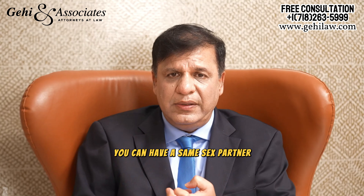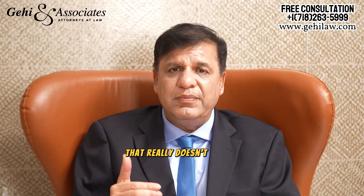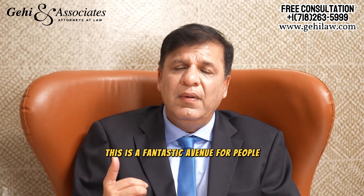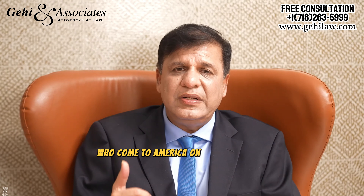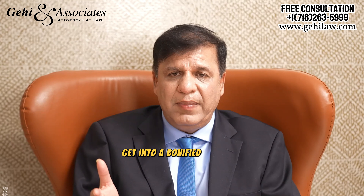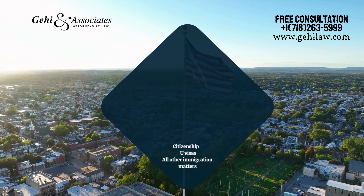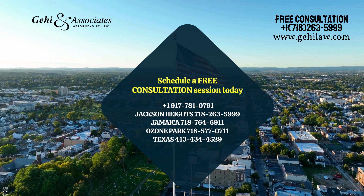You can have a same-sex partner or a partner of the opposite sex — that really doesn't matter. This is a fantastic avenue for people who come to America on a visitor's visa. If you've overstayed your visa, get into a bona fide marriage, get married, and apply for a green card. Get a free consultation today — call the number on your screen or visit our website, gayhelaw.com, to learn more.